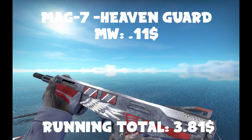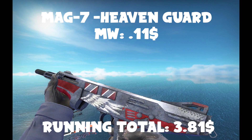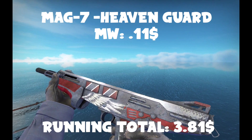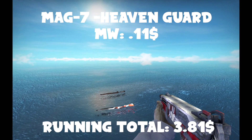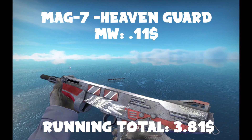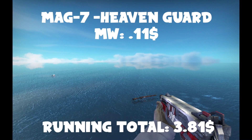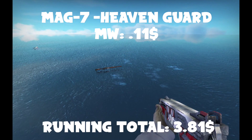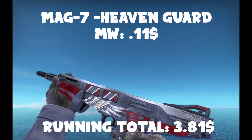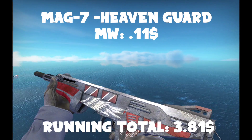We're going to get a Minimal Wear Mag-7 Heavenguard. Partially because it just looks awesome — look at that little wing thing on it, it just looks cool. All the wear is at the back and it all looks perfectly fine. It looks like something out of an American game because of the colors. I really like the Mag-7 because you can do jump shots and stuff. This is a pretty cool skin for it. You can get a StatTrak one for like a dollar.